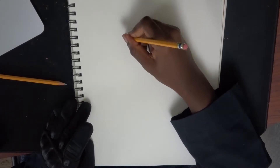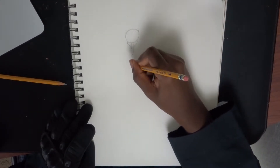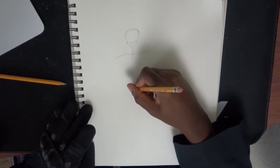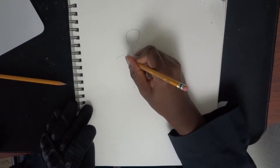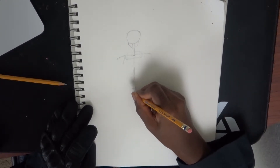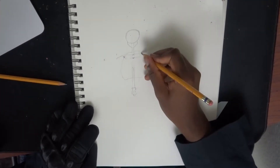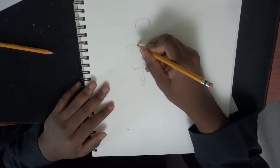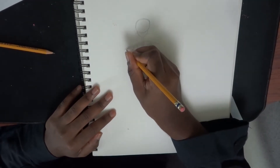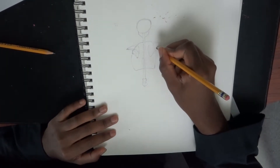Now we're moving on to drawing the back view of the skeleton. Once again, just drawing the skull, but making sure to take into account that this is the back view. I draw the spine as shown here. What I like to do is roughly draw in the parts that are shown in the front view, very lightly, as a guideline as to where I should be placing the rest of the parts of the skeleton. Then I'm drawing in the shoulder blades and connecting them to the front part of the skeleton — the clavicle, collarbone, whatever.